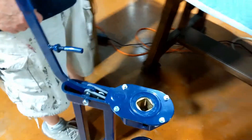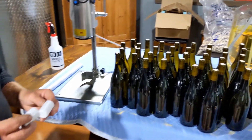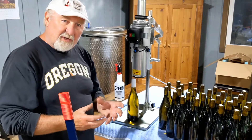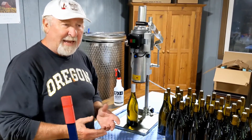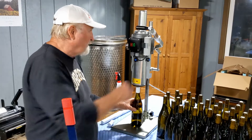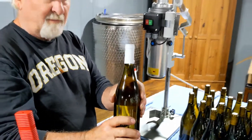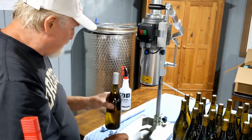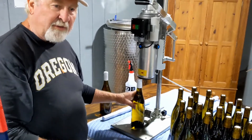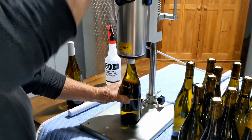Once the bottles are corked, we go to a foiler. There are two types of capsules: one where rollers need to switch on and collapse the polycarbonate or tin capsule through a roller machine, and PVC capsules which are for heat shrinking. For this Chardonnay, we're using a polycarbonate capsule — it's a very simple process. You just press down and get a nice tight fit around the top of the bottle. For my Pinot Noir Reserve, we use tin capsules — the most expensive ones.